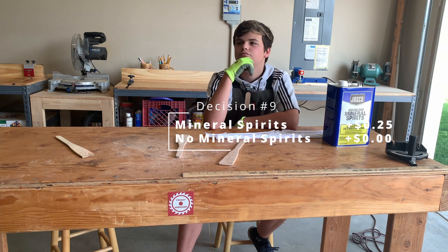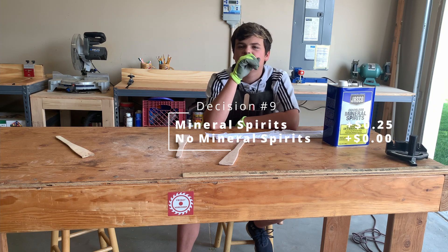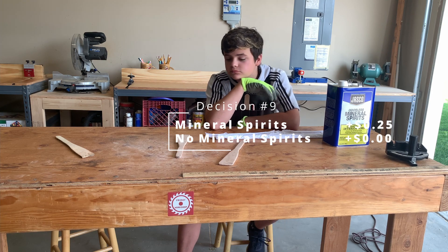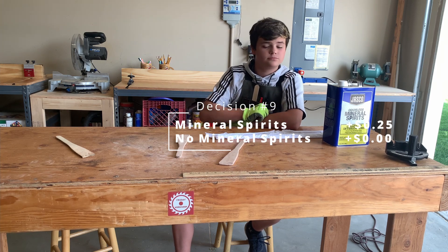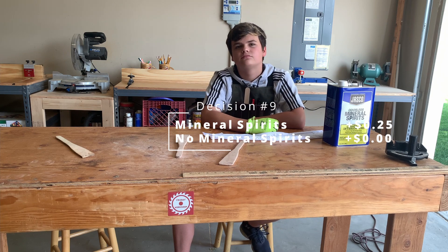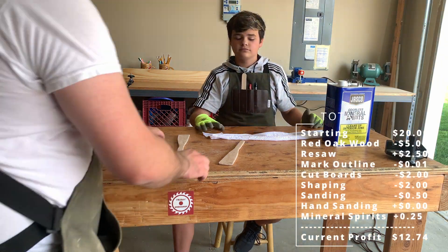Do you want to put mineral spirits on them? Mineral spirits will probably cost about a quarter for both. Do you know what mineral spirits does? They get the project ready to put on the finish. When we sanded it, all the tiny little dust is still in there — if you put the finish on with all that sand on there, it's going to look like junk. The mineral spirits will clean up all that wood dust and prep it for making a really beautiful product. Is it worth the quarter for both of them? Yeah, I think it's worth the quarter. That's why we use mineral spirits on just about every project.